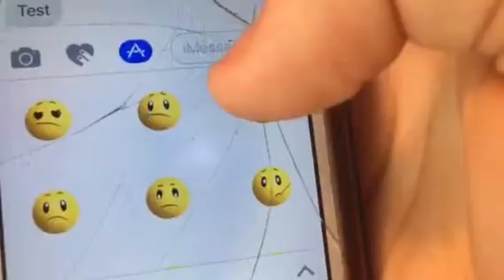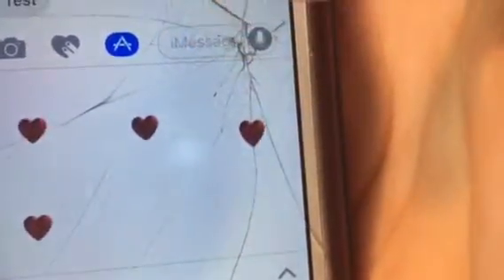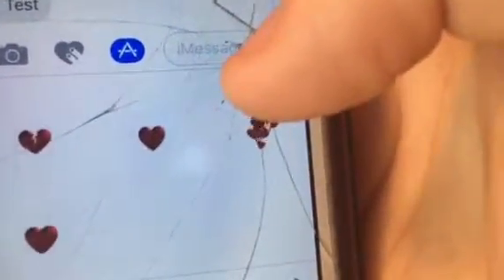When you swipe over to Smilies, you get all this cool stuff right here. There are animated hearts you can get right here — it's hard to see my screen — and the hands. Neat, huh?